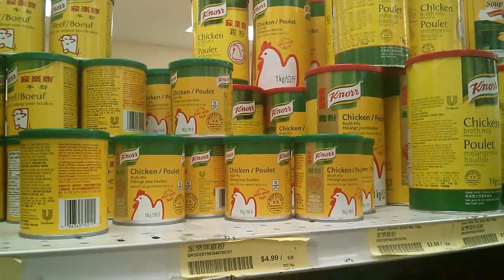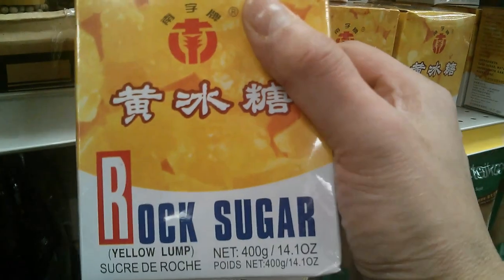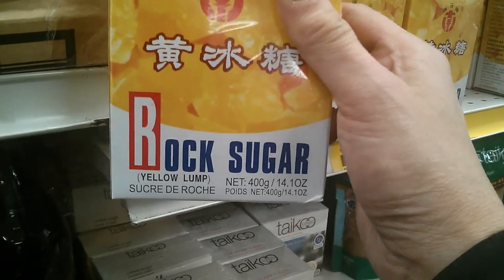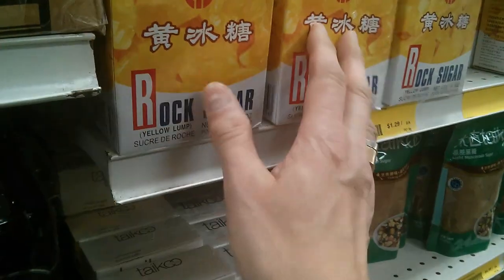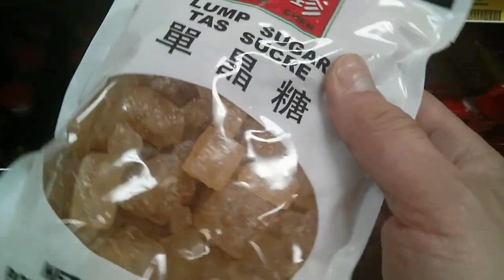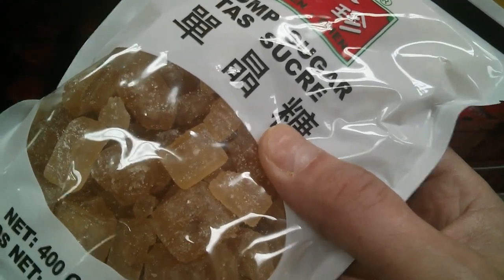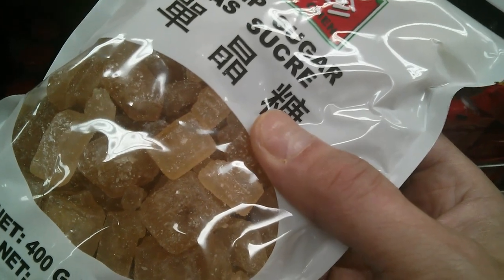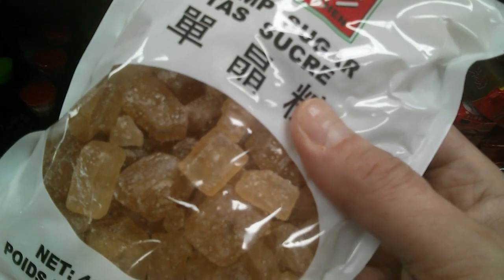This is rock sugar. It's a cane sugar, ideal for making red braised pork — it actually thickens up the pork with a thick sugar sauce. I really like using this kind of rock sugar. These are fairly large pieces. Sometimes a recipe calls for sugar and you put a few of these in; it brings a lot of flavor and a more complex sweetness.